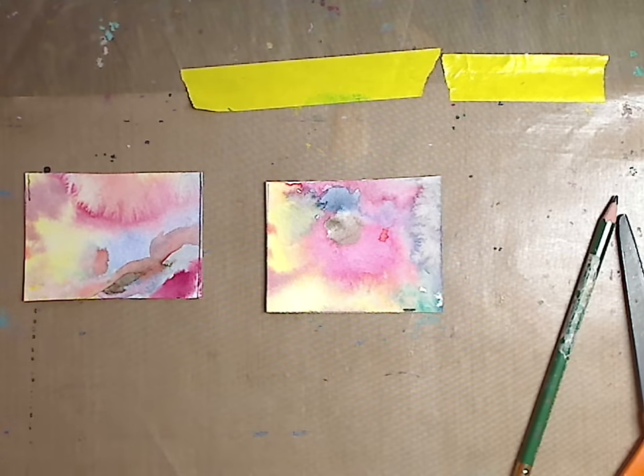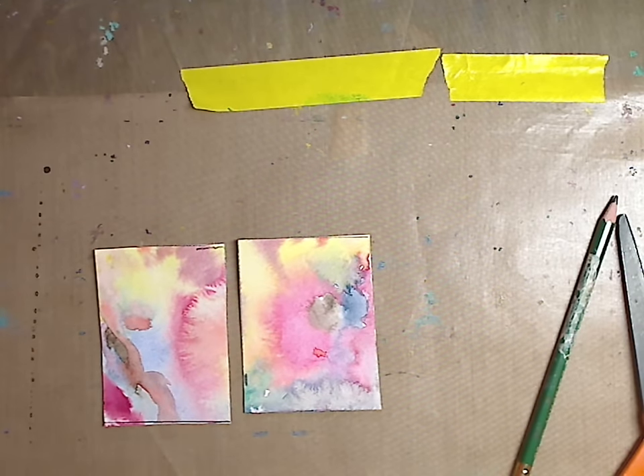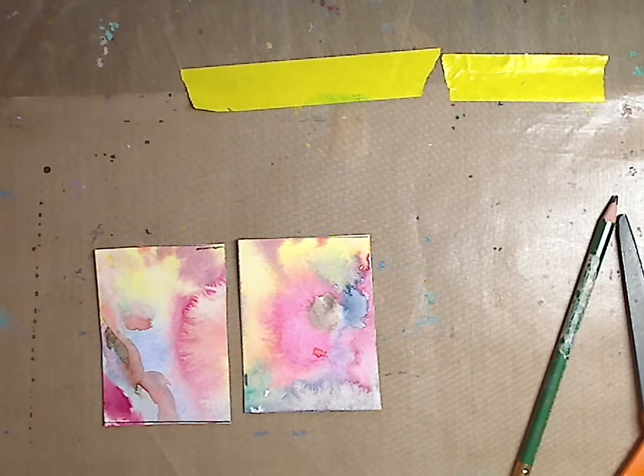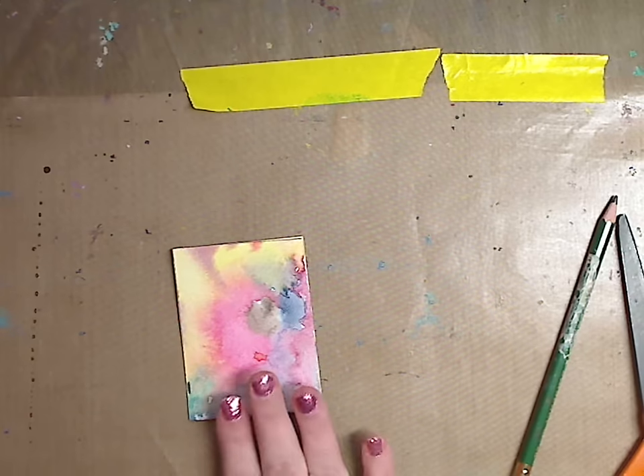Now I have my ATC cards — very, very simple. What I like to do is get big pieces of poster board from the dollar store, sit down, mark them all off, and cut them out so I have tons of ATC cards ready to go. Then I'll put them aside and do backgrounds whenever I have extra paint. You could also use watercolor paper, mixed media paper, or printer paper — whatever you have.